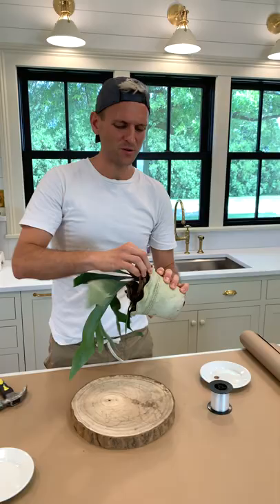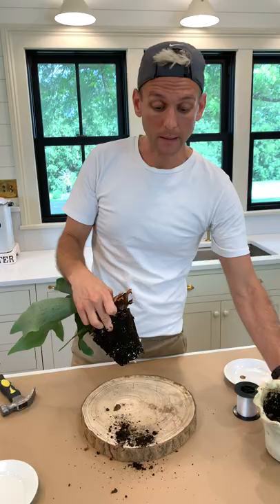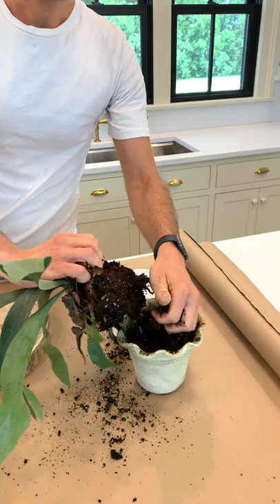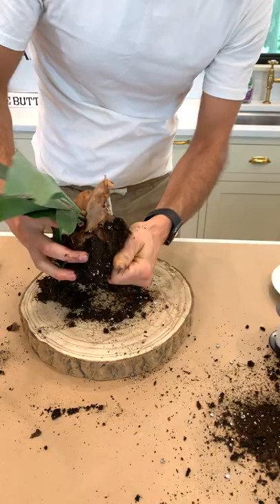Now we need our actual fern. It's been in this pot a long time so it may be kind of difficult to get out. This is why I put paper down — it just makes it easy. I'm going to start by taking off some of this bottom root ball. Don't freak out — we just need to get it to fit right here. You can even take off some of the roots if you need to.